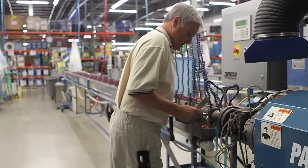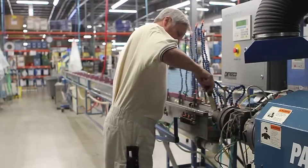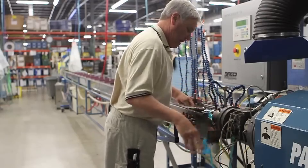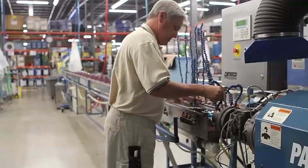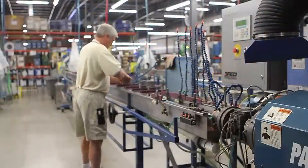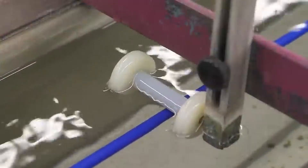Once the color is right, the operator cuts off the blob and feeds the tubing into the cooling trough. The trough is filled with filtered and chilled water. The cool water serves to set the hot plastic into its final shape. The tubing is held under the water by a series of rollers.